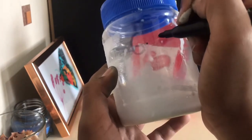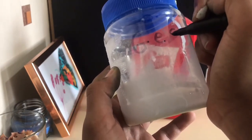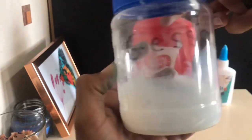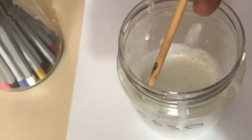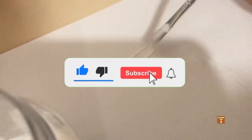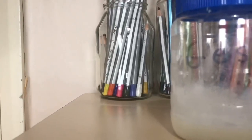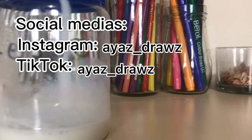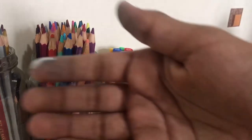Optionally, you can get a Sharpie and write 'gesso' on your container, or write a label and stick it on. And that's your gesso! Thank you guys so much for watching. Remember to like and subscribe, turn on the notification bell, and please follow my social medias. Stay safe, bye!